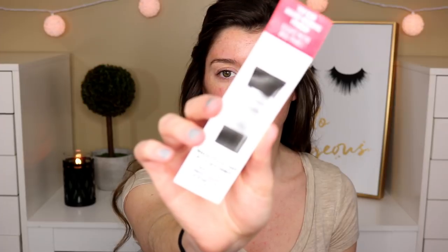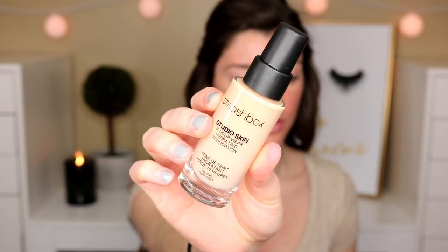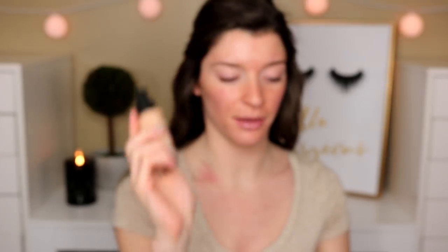This is the Smashbox Studio Skin 15-Hour Wear Hydrating Foundation and it's oil-free. It comes with one fluid ounce and I picked up the shade 1.0. In the box, it actually comes with a cute little sample of their Smashbox Photo Finish Primer — so that's the primer you're supposed to use with the foundation, and I might actually use it today. That's what the bottle looks like, and it does come with a pump, which is awesome. This retails for $42, so it is a little more expensive.